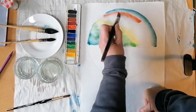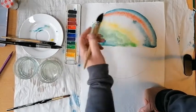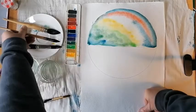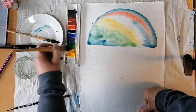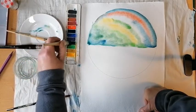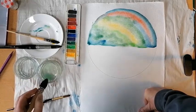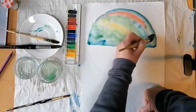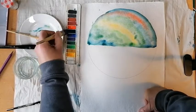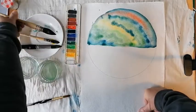Just dab and daub — paint it quite loosely. Put a little bit of red up at the top of the sky there. Notice how I'm using one brush for each colour so I'm not cross-contaminating and getting things too muddy. I'm going to put a few darker bits in there and then we'll let that dry.